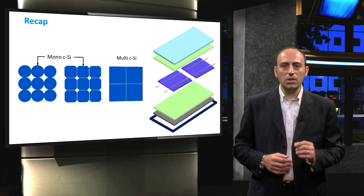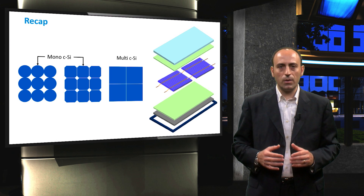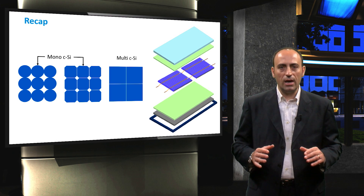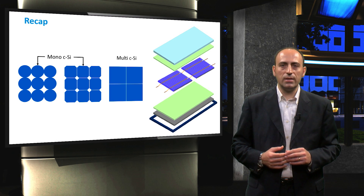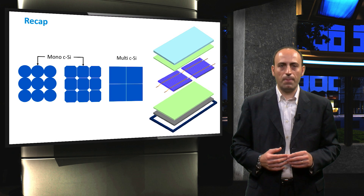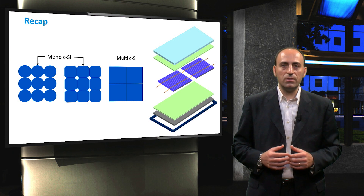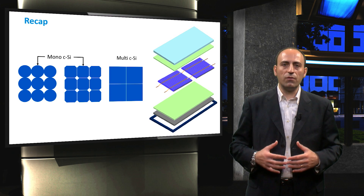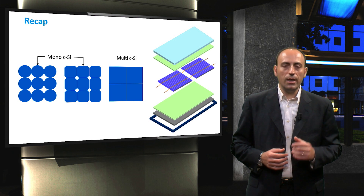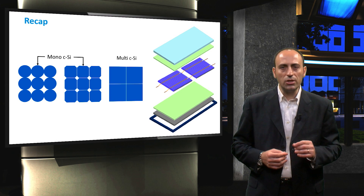Let's recap. In this video, we saw the different layers used to create a crystalline silicon module: a front cover, followed by two layers of encapsulant that sandwich the solar cells, then a rear layer and a frame, ultimately providing mechanical stability. We discussed the packing density for monocrystalline and multicrystalline silicon, which depends on the fabrication method used. In the next video, we will see different techniques used to create an interconnection between cells.